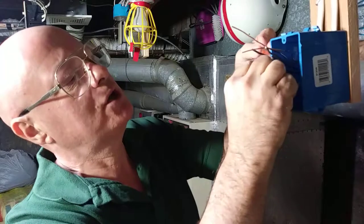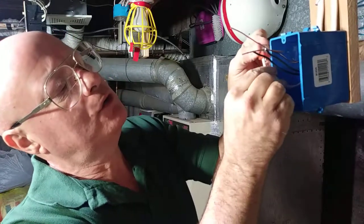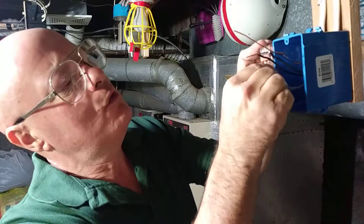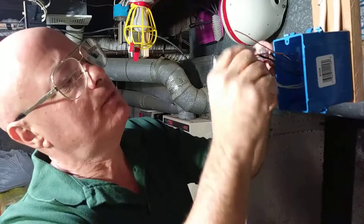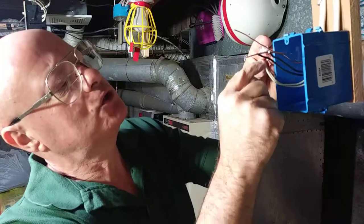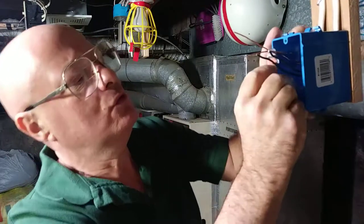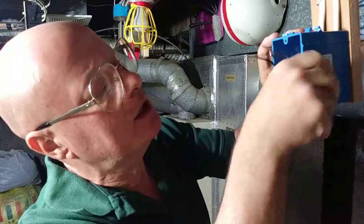We'll do the same thing with this other white wire. About a quarter of an inch — maybe an eighth is showing, that's okay too. We'll push it in, push it so that the copper is going up to the top and the insulation is going up under the orange. Then we'll fold our white wires back in, out of the way.